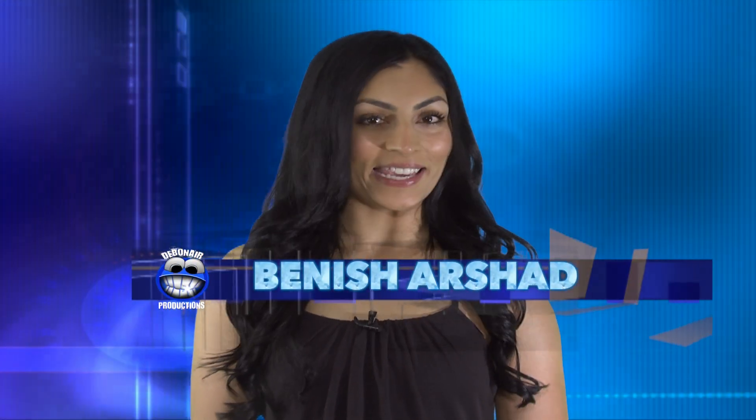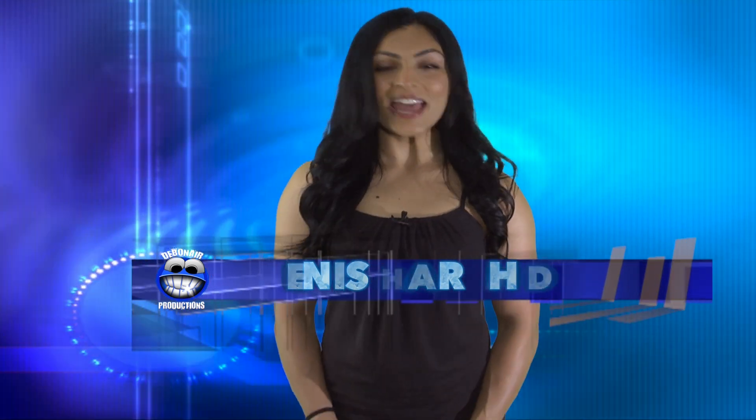Hey everyone, my name is Vanish Arshad. I am a nationally qualified bikini competitor with the NPC, and today I wanted to share with you all my favorite healthy eating tip, which is meal prep.